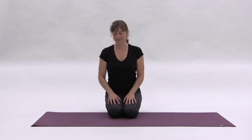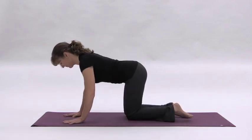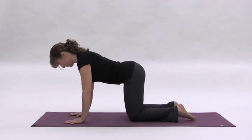Thread the needle is a perfect way to unwind back muscles and to literally wring out the entire spine. Begin on your hands and knees in tabletop position, shoulders over wrists and hips over knees.